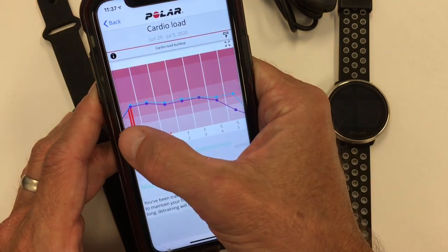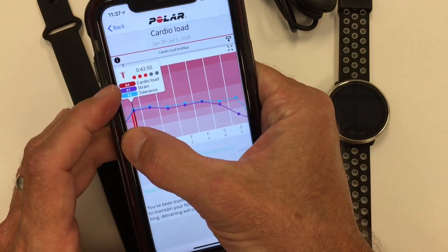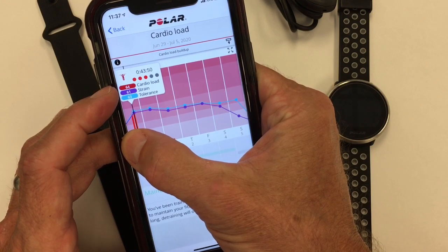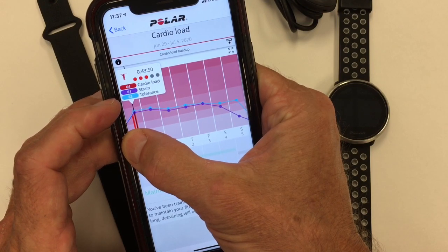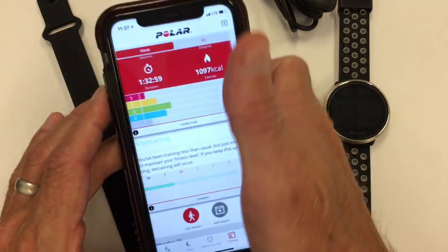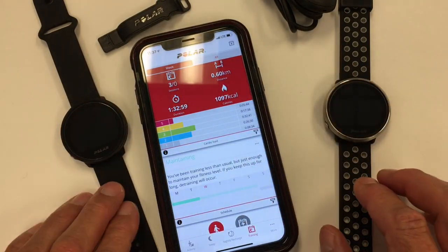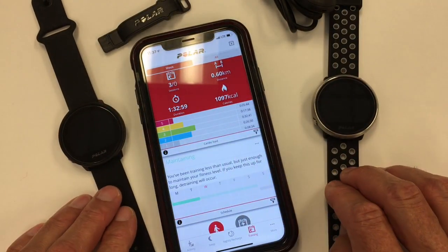The Cardio Load specifically evaluates with each workout how it impacts your physical fitness — the strain placed on your body — as well as feeding the Training Load Pro calculation. That's the basic summary of the differences: the Ignite includes these pieces, the Unite does not.